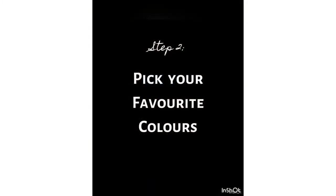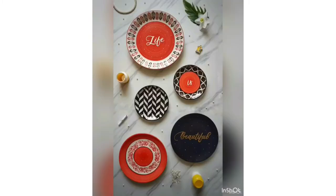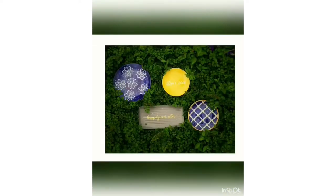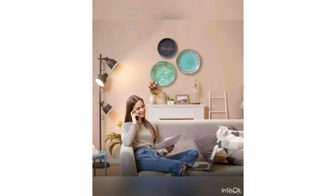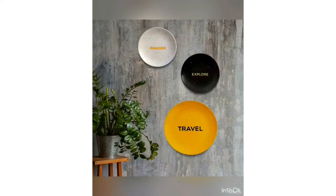Step 2: pick out your favorite colors. I know this sounds rather intuitive, but it's a step that if you miss can cause a lot of confusion, especially because we can have multiple favorite colors. So instead of thinking 'I like red' or 'I like green,' think about what your favorite color combinations are. Reds, for instance, go really well with blacks and whites; gray looks spectacular alongside yellows and blues.